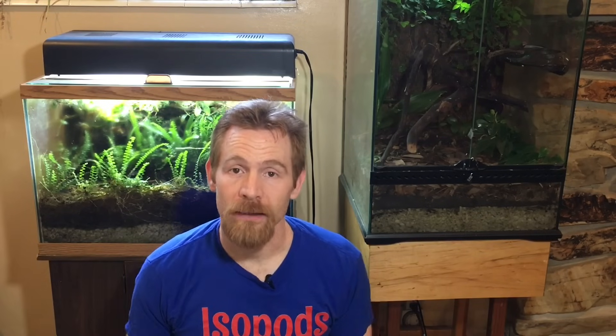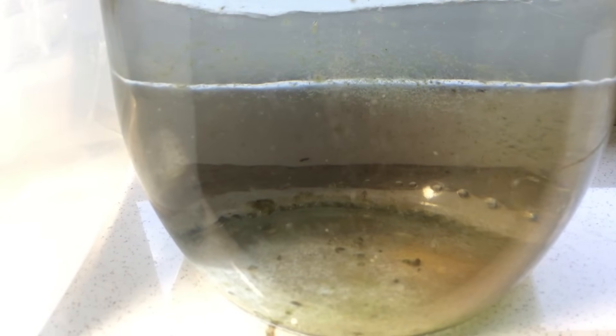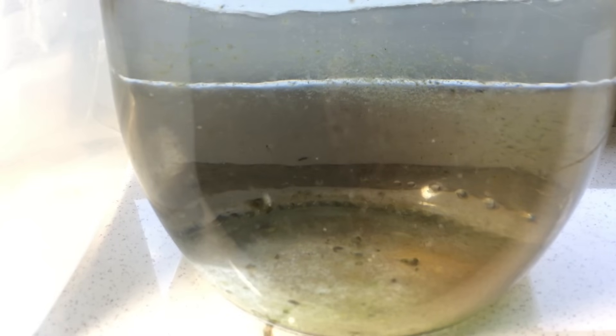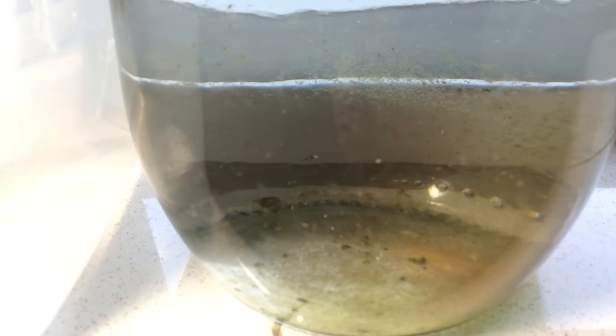Another reason to keep Daphnia in a small jar is if you just want to raise a little bit of live food for say two or three bettas or a small community tank, you want to try live foods out but you don't want to go large scale. A small jar Daphnia culture is a great place to start because it's really easy, doesn't take a long time, and you'll be able to offer your fish live food on a very regular basis.